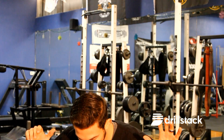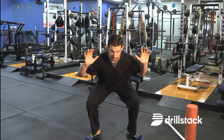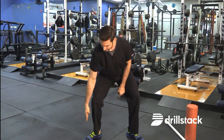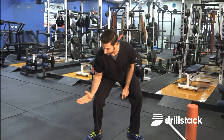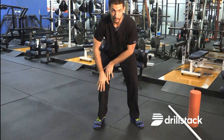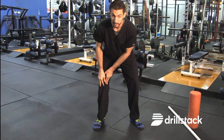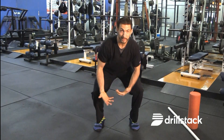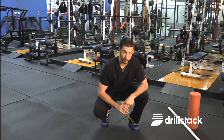One thing I will often see is as an athlete squats, they can start with their feet relatively straightforward, but as they get lower and lower, their feet start to pivot out and they end up in a wide position. If you look at where my knee is relative to my foot, the foot is going one way and the knee is going the other way. That torque placed on the knee is a potential injury mechanism for something like ACL tears.